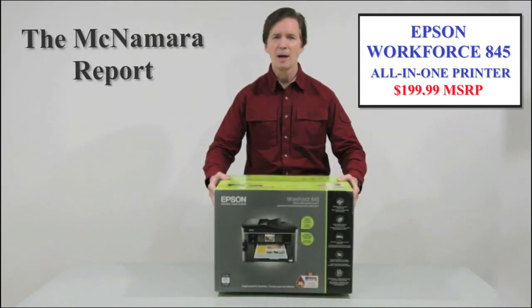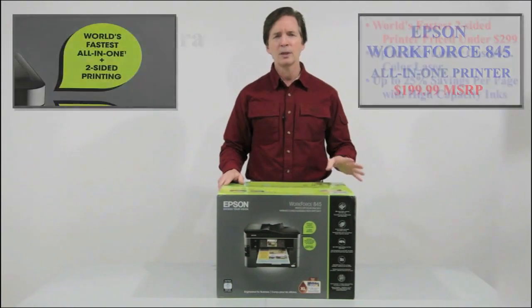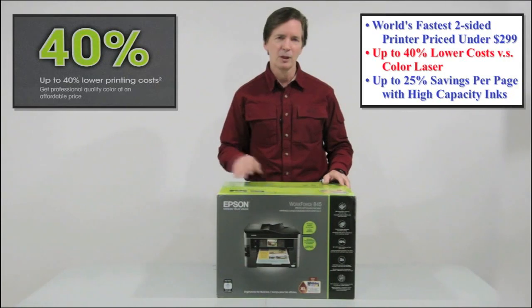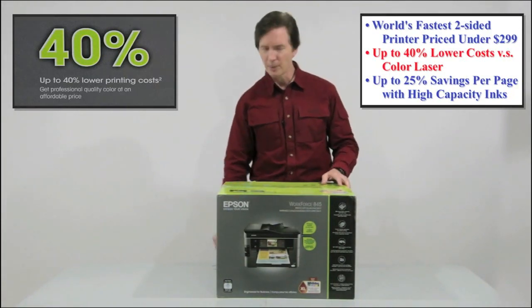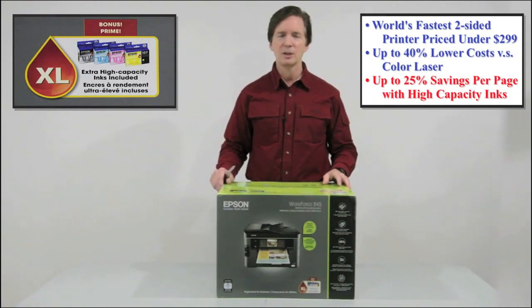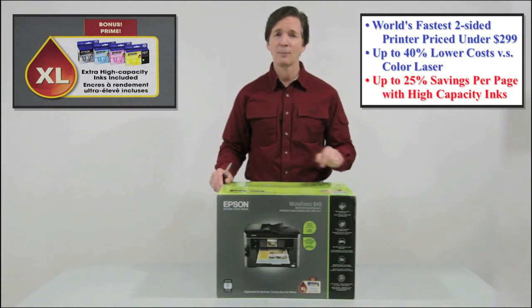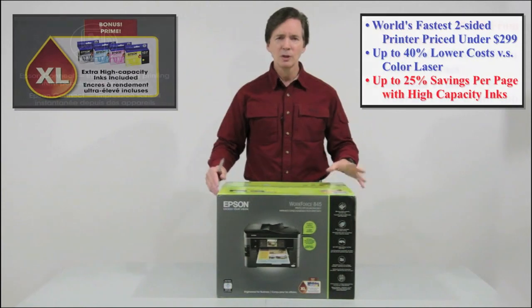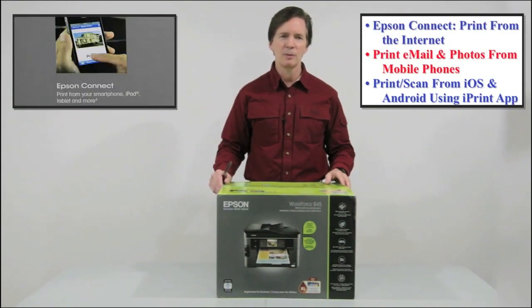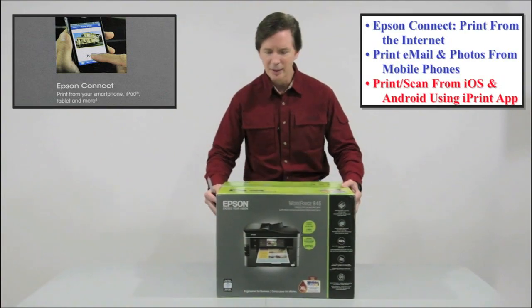As you can see, the printer comes in a compact, easy-to-carry box decorated with multiple feature descriptions and performance claims, including being the fastest two-sided printer in its price class, costing up to 40% less per color page compared to competitive laser printers, and its ability to save you up to 25% per page if you use Epson's extra high capacity DuraBright Ultra ink cartridges instead of the smaller cartridges. It ships with the higher capacity cartridges — another great value. There's also a description about its ability to print attached documents and photos from anywhere you can access your email, or from a wide variety of mobile devices and tablets via Epson's Connect utilities.